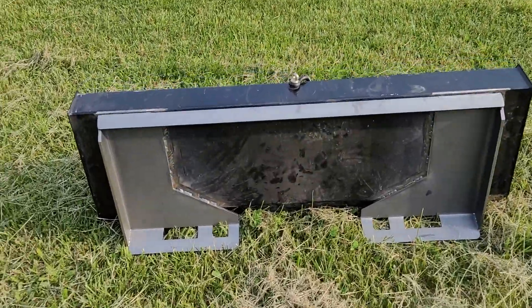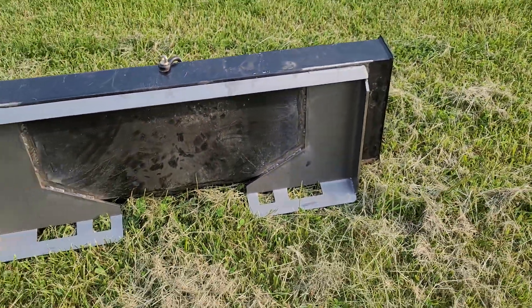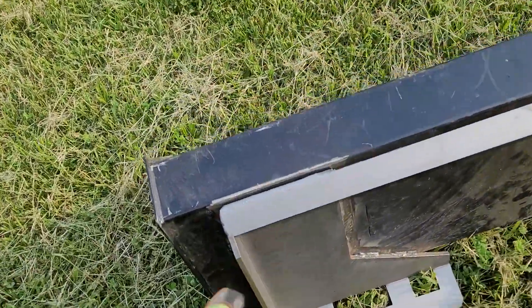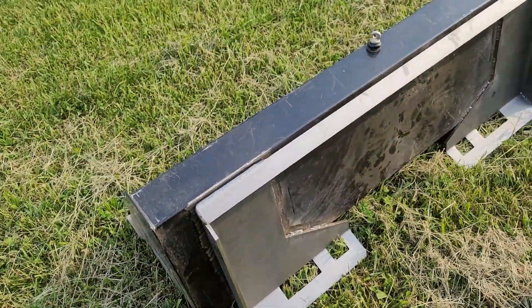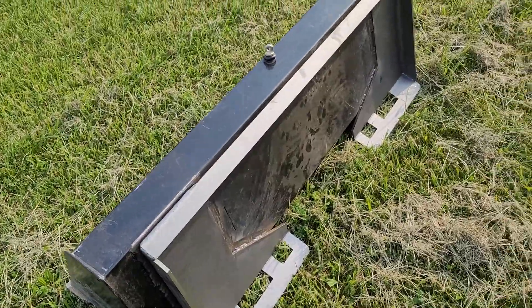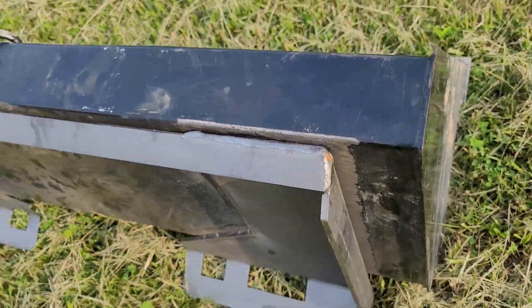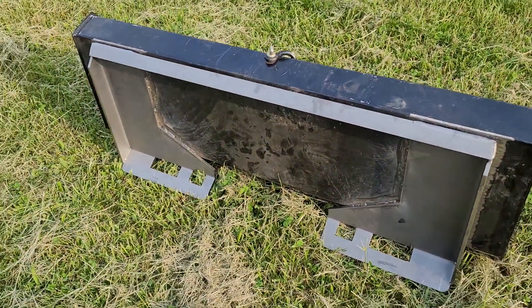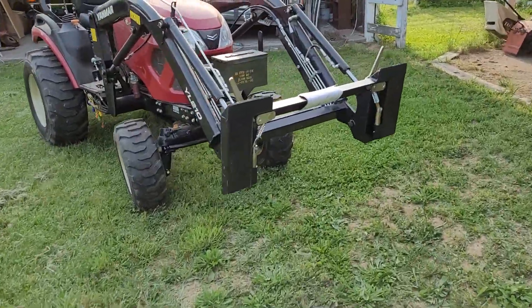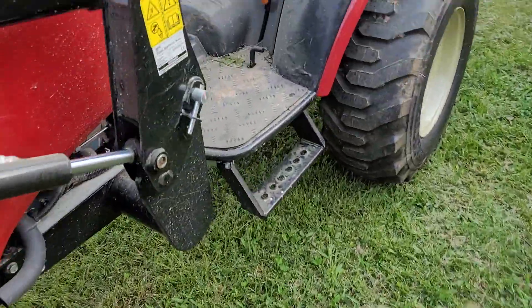I just ran some beads in here with my Forney welder but I can't get down in here, so I have to take it somewhere that has a stick welder and see how much they'll charge me to weld the top, the sides, and the bottoms. Anyway, that's the ATI bracket that came today and it's finally mounted. I need some more grease — I ran out.